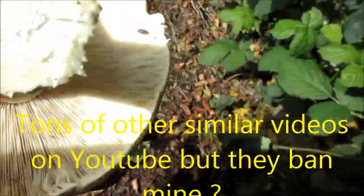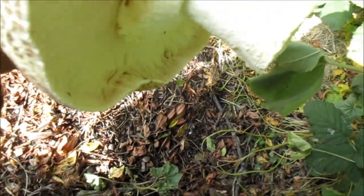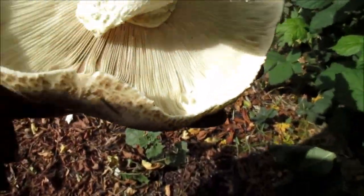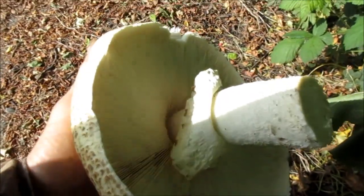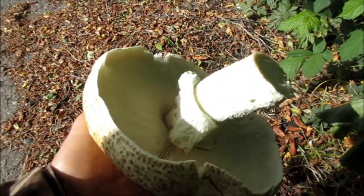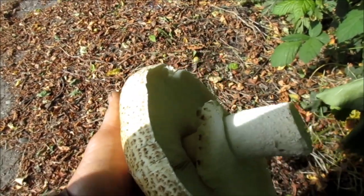This one — you can see the bugs are just starting to get in there, but they haven't really gotten to it, so this one should be good. I'm going to put it out in the sunshine to let it dry, or maybe put it in my window to dry out a little bit. You definitely want to cook it slightly, or at least dry it very thoroughly.